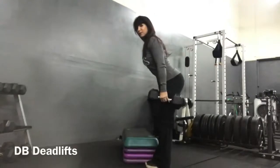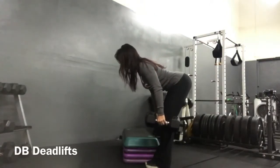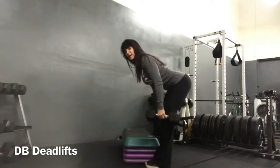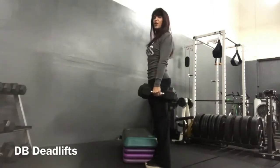I want you to really push back with those hips, lengthening through the hamstrings. Push. And then come up. You don't have to go much lower than your knees. I've got some pretty good hamstring flexibility, and just about parallel is really as far as I need to go.